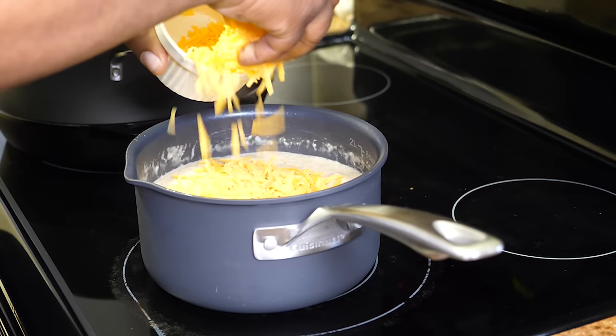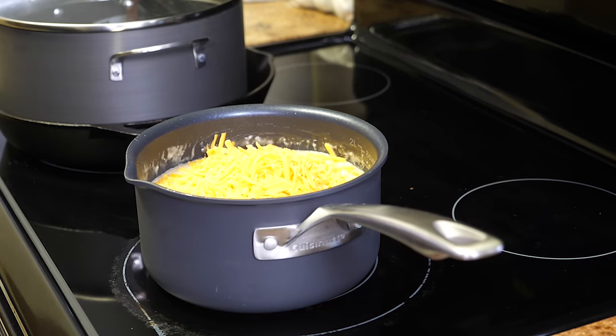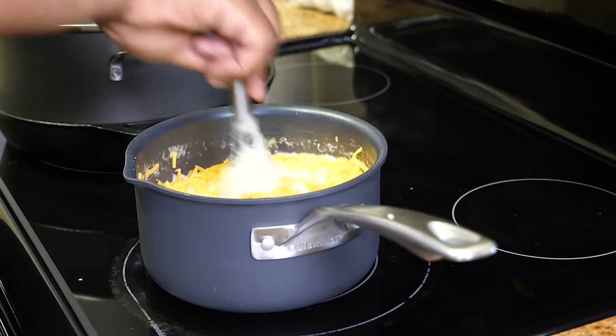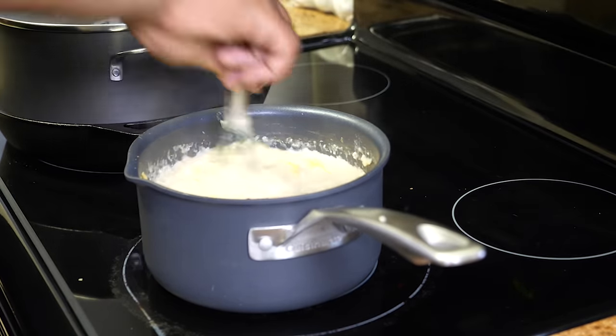We've got one cup of cheese — we're just going to go ahead and put it all in there. Then we're going to keep stirring it, letting the heat make it nice and cheesy.